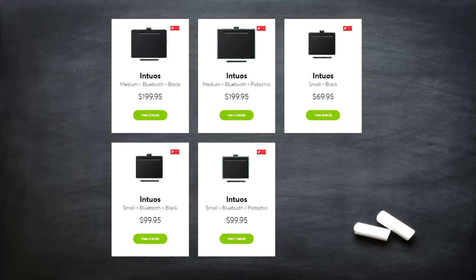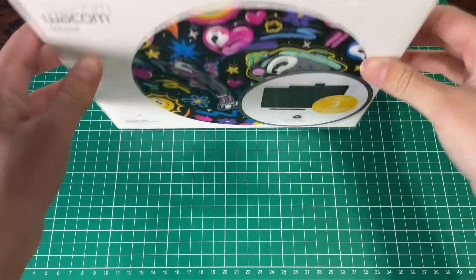So take this as a long-term review. There are three models: the small with no Bluetooth, the small with Bluetooth, and the medium with Bluetooth. This is the small without Bluetooth.